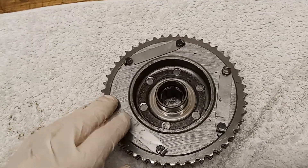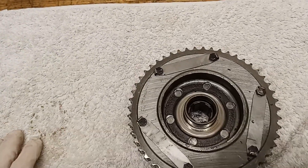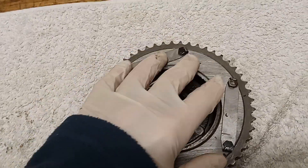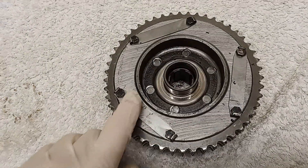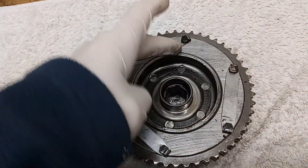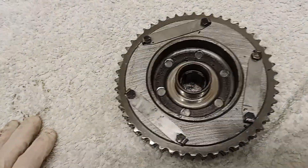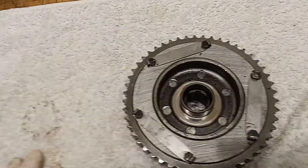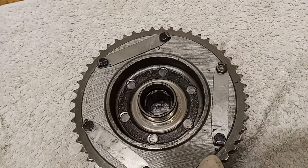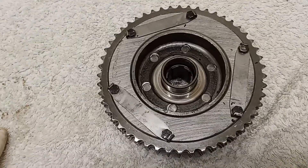Most bikes and cars will have some form of shock absorber — sometimes in the rear wheel, sometimes on the front engine sprocket. In this case it's on the rear sprocket, inside here. What we're going to do is bend up these tab washers, take these screws out, take this cover plate off, and then we'll be able to see the condition of the rubbers inside. I can already see little black dots which could be bits of rubber that have started to break up.